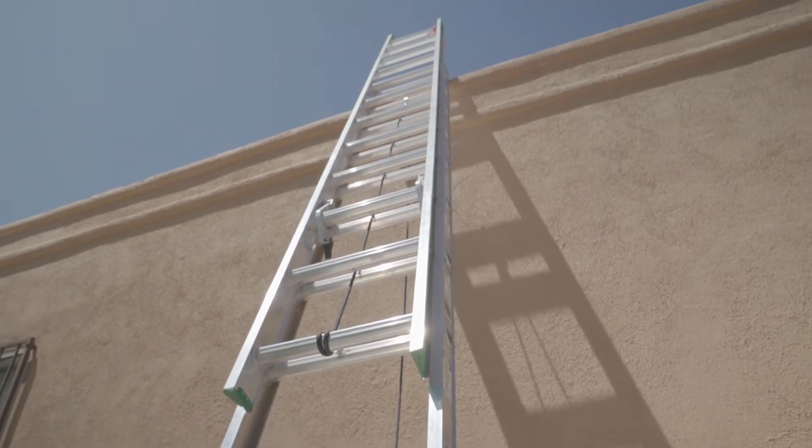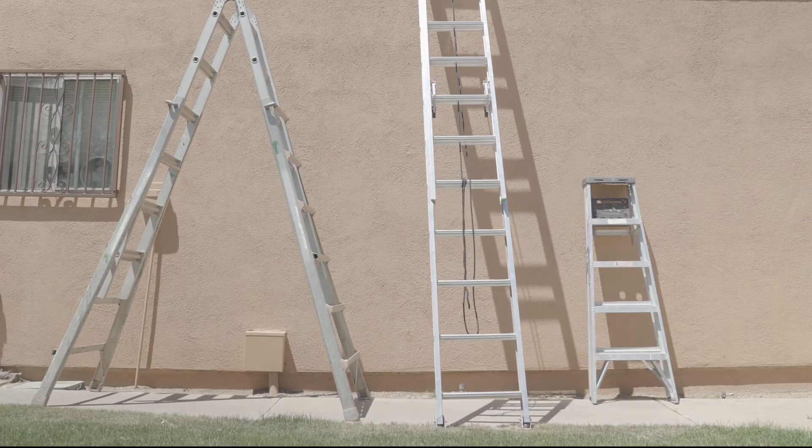Identify the best location for roof access. Note the number and size of ladders needed.